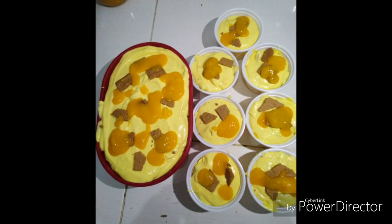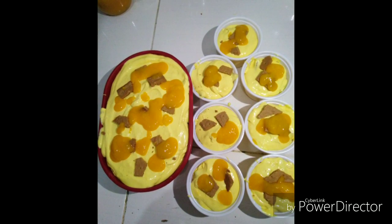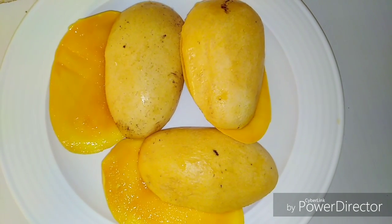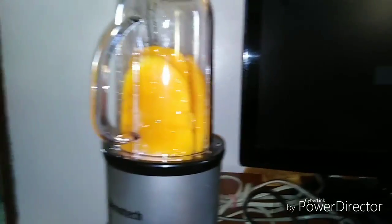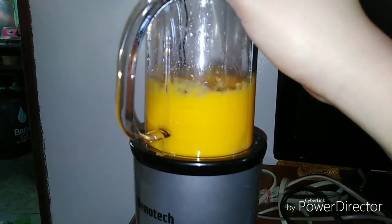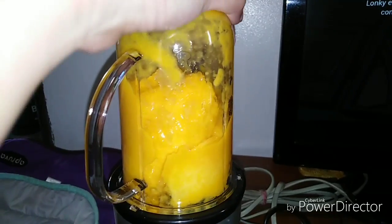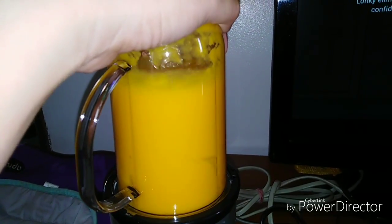Hi guys, welcome back to our channel. Today we're going to make a mango graham ice cream. First thing we're going to do is prepare the mangoes — you can either slice them into cubes, or what we did here is use a food processor or blender. We're just going to blend them. Two mangoes — again, depends on you how strong the flavor you'd like.